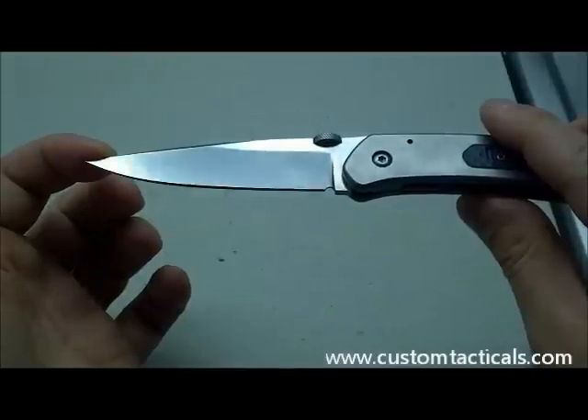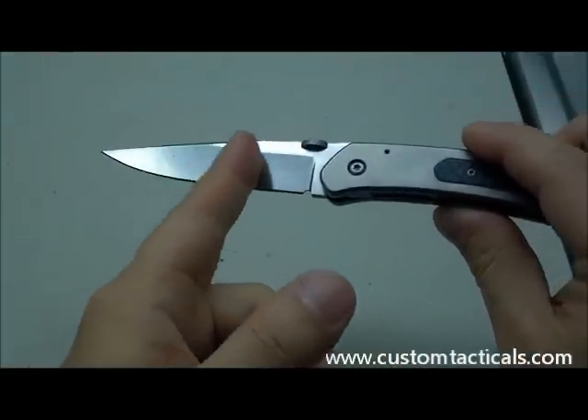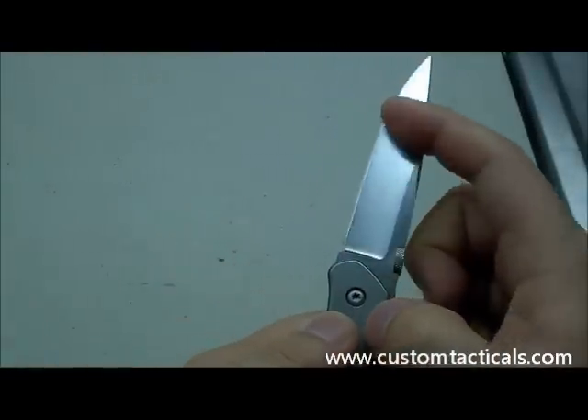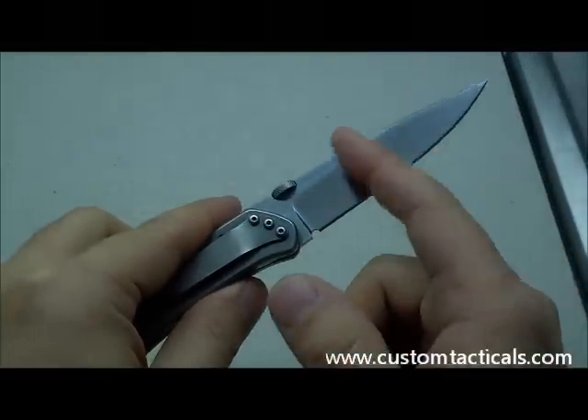The blade is hand-rubbed S30V on this one — a nice little polish job after it's been hand-rubbed, so it has a little bit of polish on it, which I like. It gives it an extra little sheen.